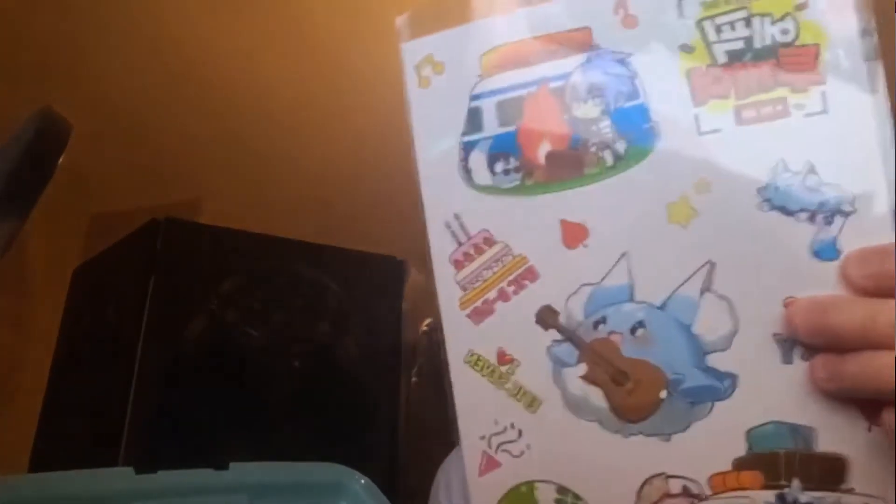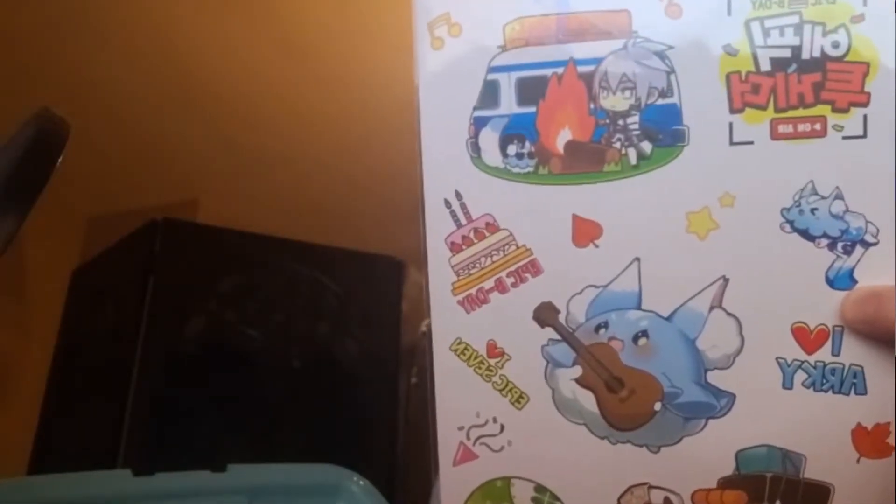We're gonna check out what's inside. It is stuffed with a lot of stuff and it is quite heavy, I will say that. The first thing — we have a nice sticker set right here. You can see you have Roz, Arky, Angelica, a pet there. Very nice, very, very fun.